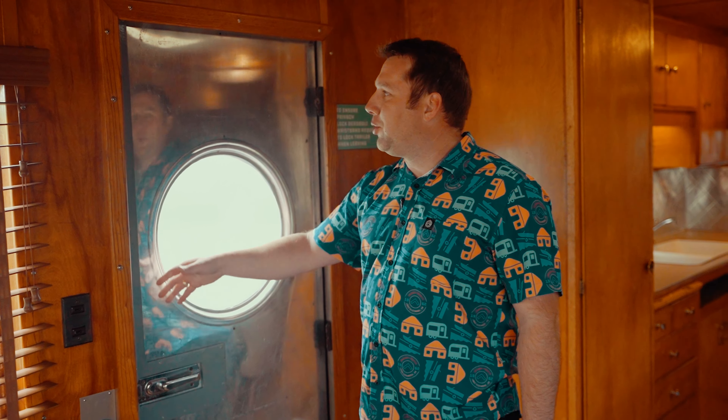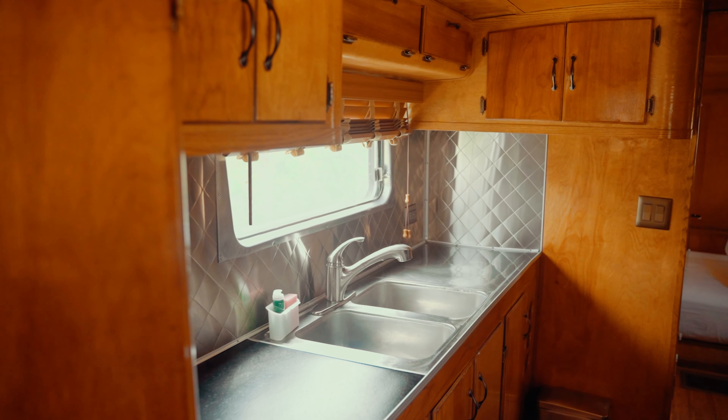All right, once inside and you close your door, you'll notice the door's reinforced. These trailers are very old, so we ask that you just be very careful with them while you're enjoying your stay here. Come on this way.